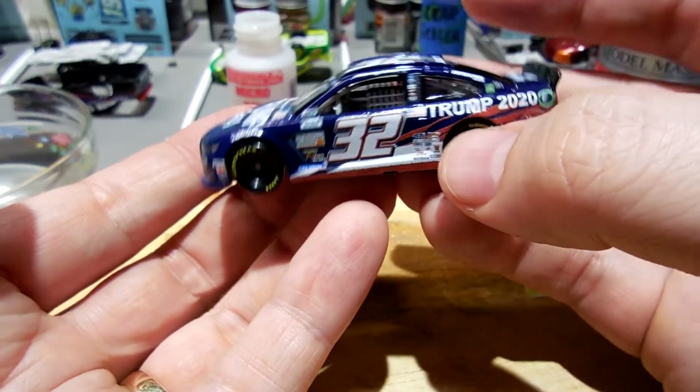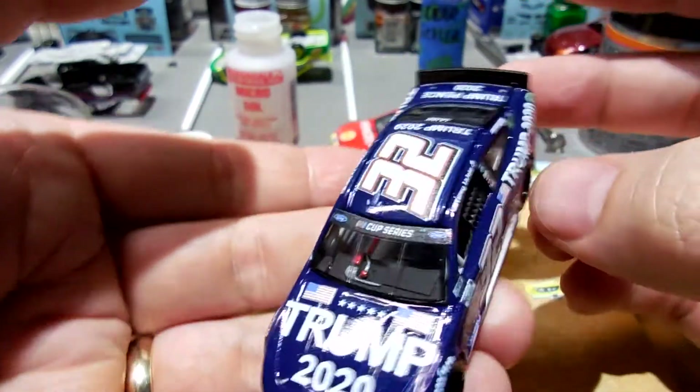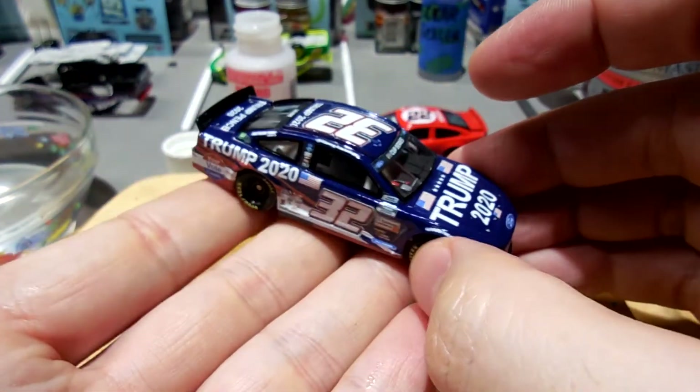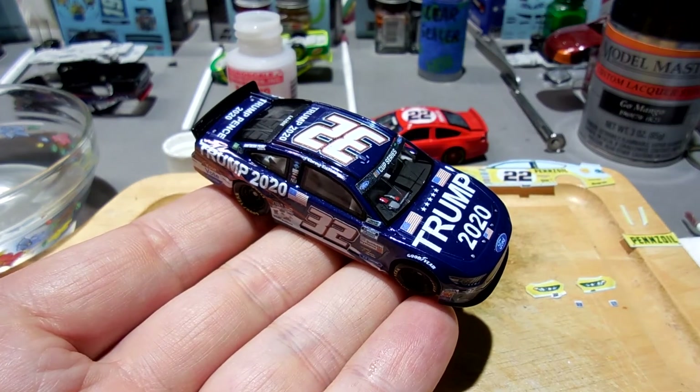That is a wrap. I'm going to let this sit overnight and then start putting some coats of clear sealer on it, then I'll probably list this puppy - might even be able to list it tomorrow.